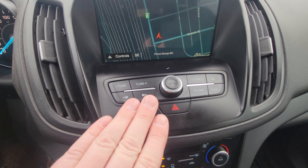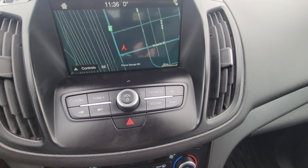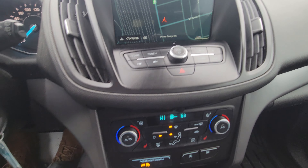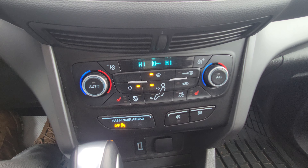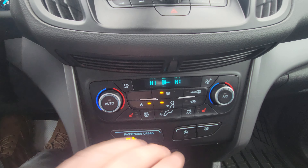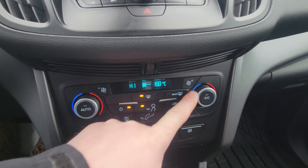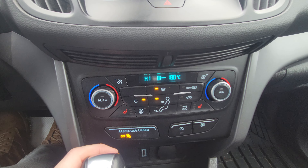We have our audio controls for tuning, channel up, and volume, with the ability to switch from AM to FM to Bluetooth. Down below the infotainment screen you have your climate controls with fan strength buttons on either side. Driver side and passenger side temperatures are independent, so if the passenger wants it separate they just adjust it — and it's easy to sync back up.